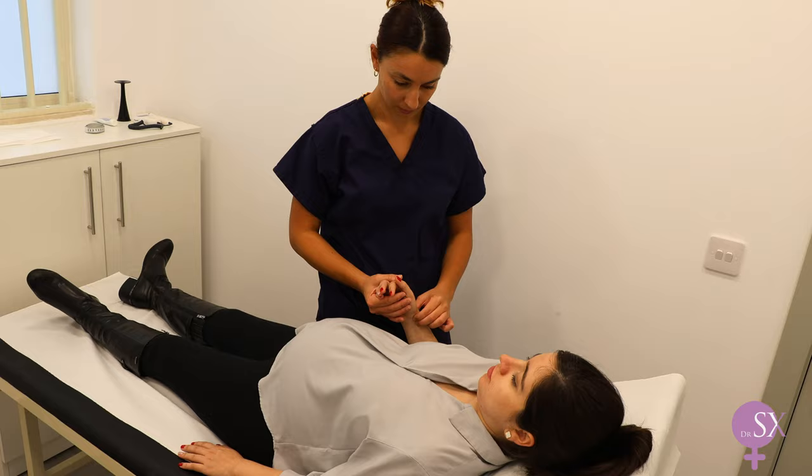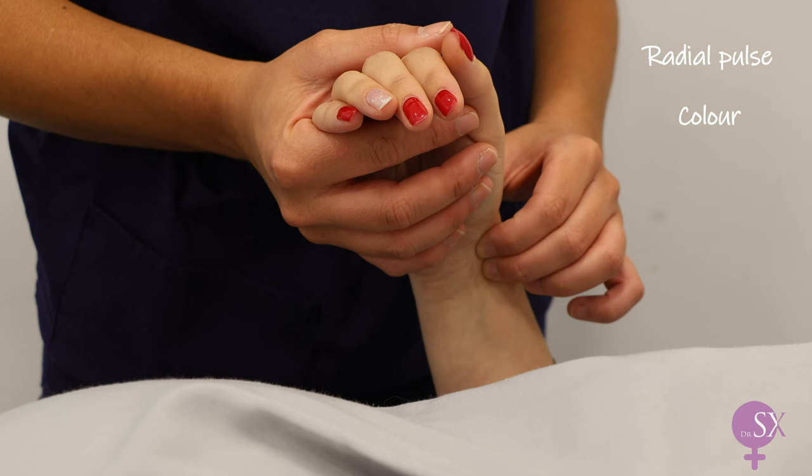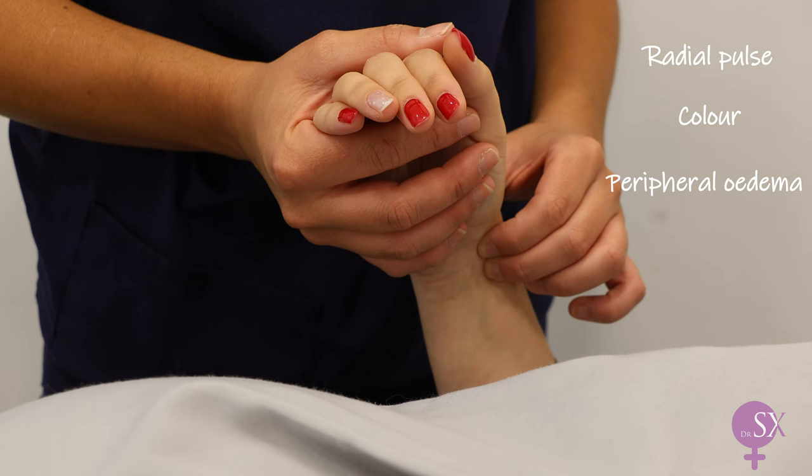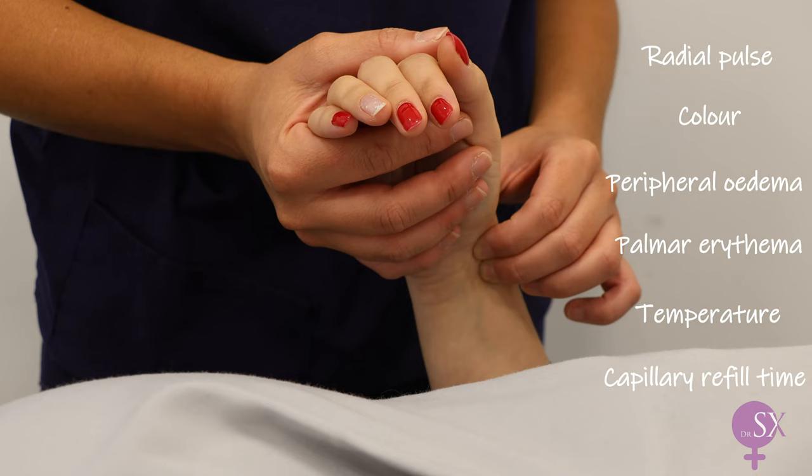We'll start off by looking at her hands. I started off by palpating for the radial pulse. We can also take a look at the color — pale hands, for example, might be a sign of hypoperfusion. Peripheral edema can be normal in late pregnancy, however can also be a sign of preeclampsia. Palmar erythema can also be a normal finding in pregnancy. Other findings of note include temperature and capillary refill time.